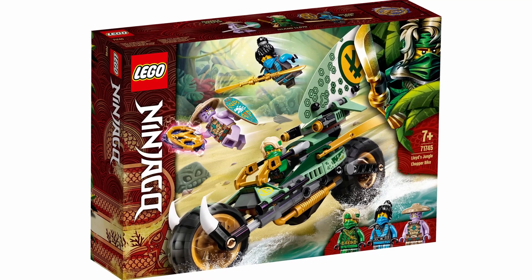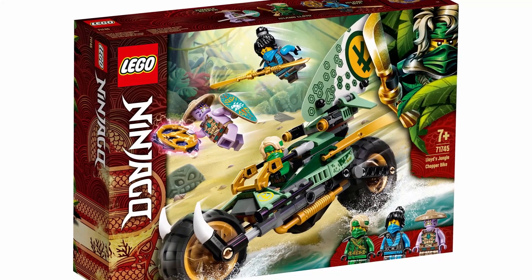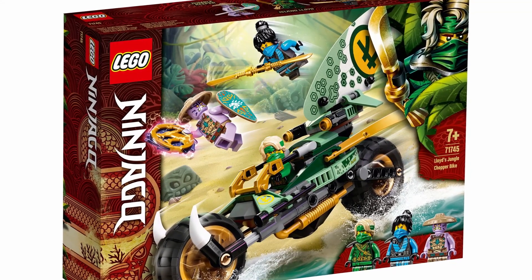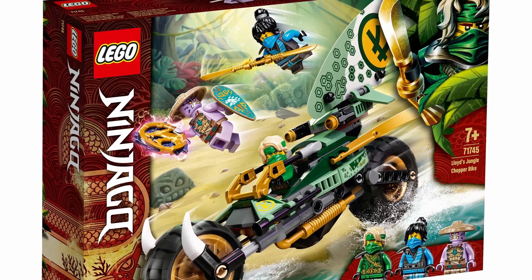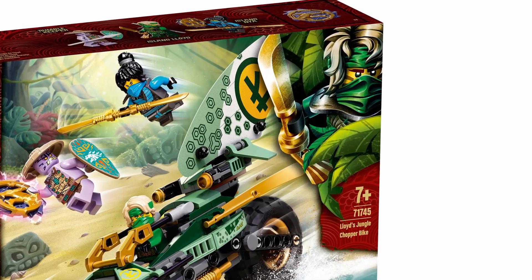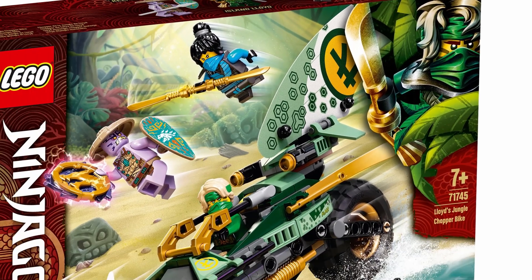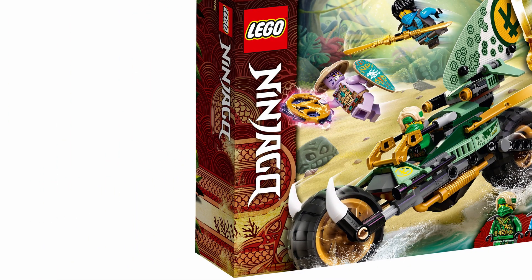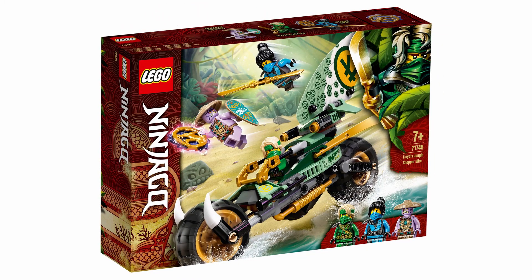We're going to begin with set number 71745, Lloyd's Jungle Bike, which will include 183 pieces and retail for $19.99 USD and $24.99 Canadian. This set looks amazing. Starting with the box art, it looks fantastic — I think they did such a great job with the design. I really love the look of Island Lloyd in the top right corner, and the red and golden color scheme along the side of the box.